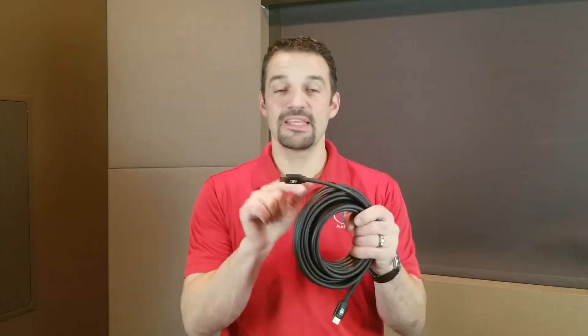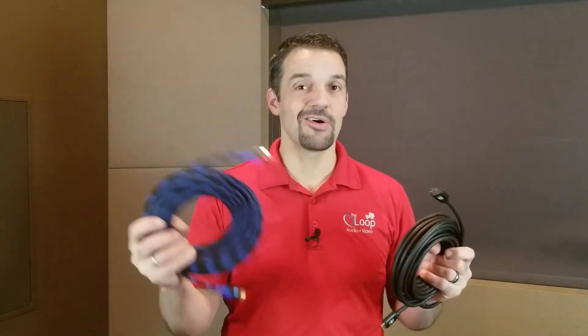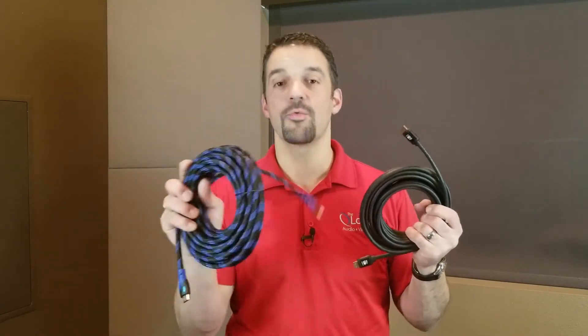We went and jumped onto Amazon and bought a $40 HDMI cable. We also got one of our cables manufactured by Bullet Train, AV Pro Edge. This cable is about $250. So you're thinking $40 versus $250 — I might as well just buy the cheap one and save the money, right? Wrong. We're going to go into it and show you all about it.